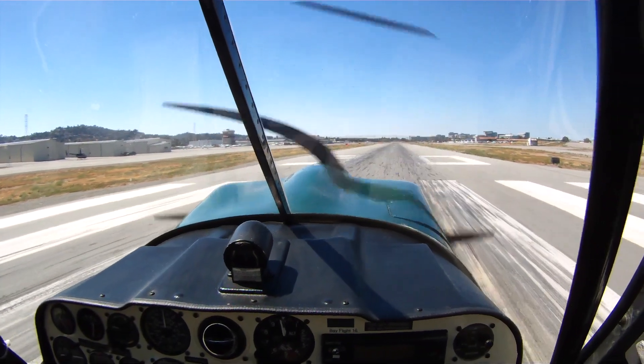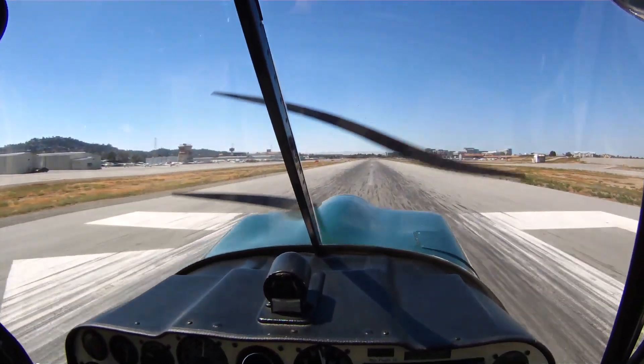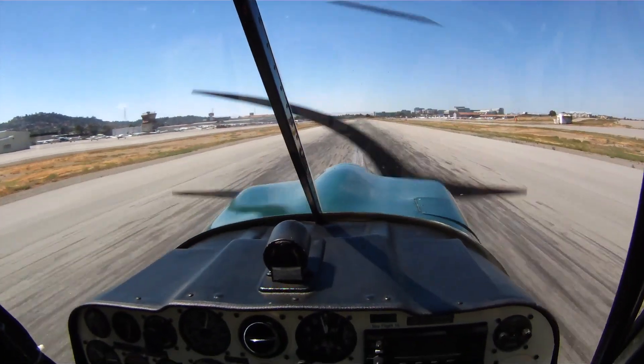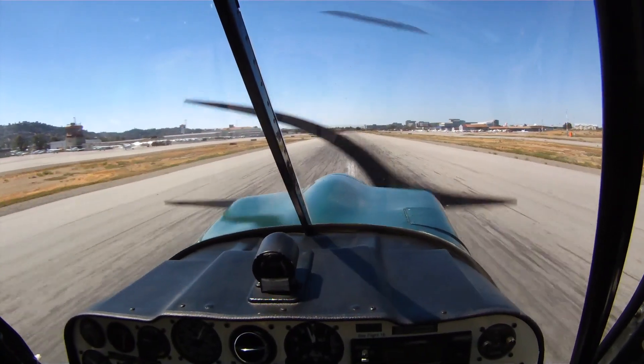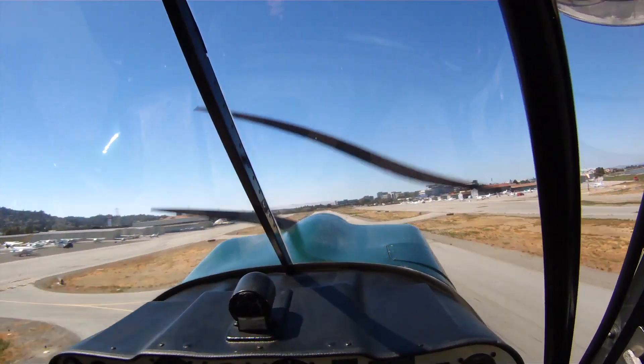Flight 1, number 1, runway 30, clear to land. Flight 1, number 1, clear to land, runway 30. Special aircraft information: X-ray is now current. Wind is 340 at 8. Altimeter 29.98.